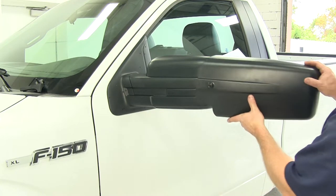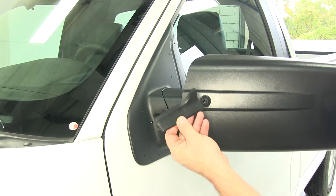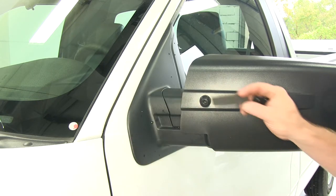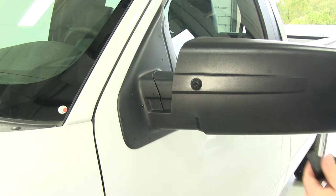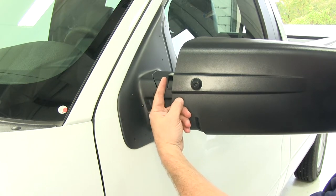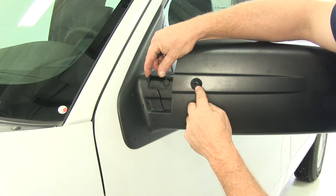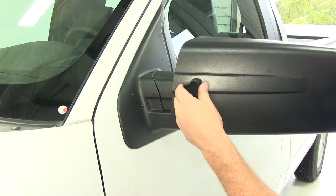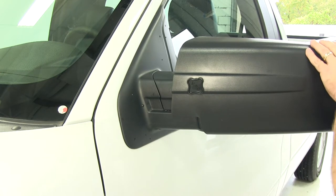Now we have our mirror cleaned. Go ahead and take our mirror and slide it over the factory mirror. This is what the wedge looks like that we'll be using to secure our mirror. The wedge will slide in there like this. It does come with a neoprene strip, so go ahead and peel the backing off and adhere the neoprene strip. Once you have the strip in place, slide the wedge in behind the mirror between the factory mirror and the towing mirror, lining this hole up with the threaded hole. Once that's done, take the plastic bolt and thread it into position, securing the towing mirror to your factory mirror.